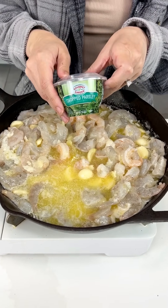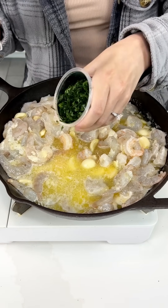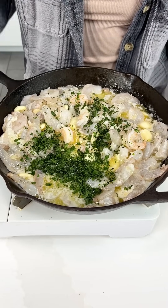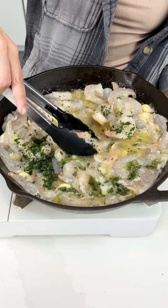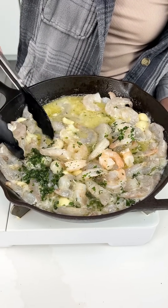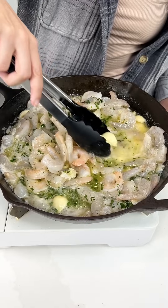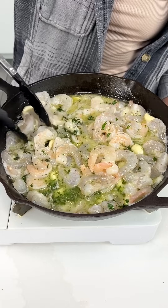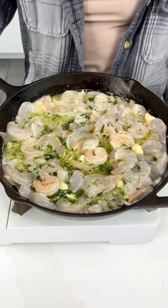Now we're gonna come in with our chopped parsley. You can use fresh, but I like this because it's already chopped for me. Look at that beautiful color it adds — this is looking good. Give it a nice mix in with that garlic. You could use minced garlic if you like, but I love roasting up the garlic and just eating it whole. You still get that delicious flavor onto the shrimp.